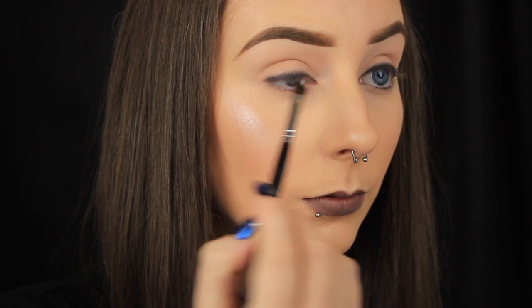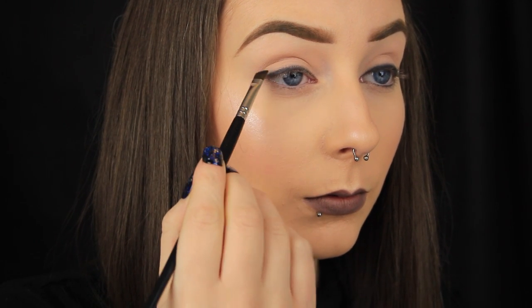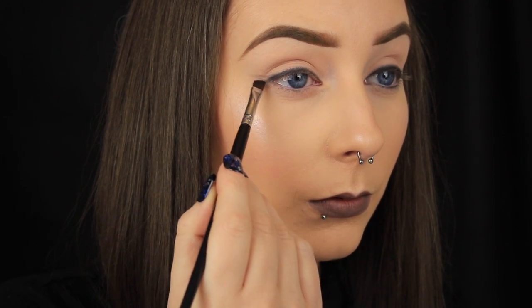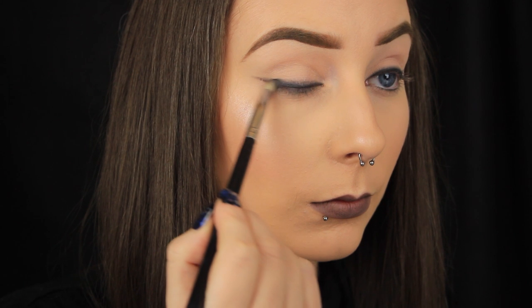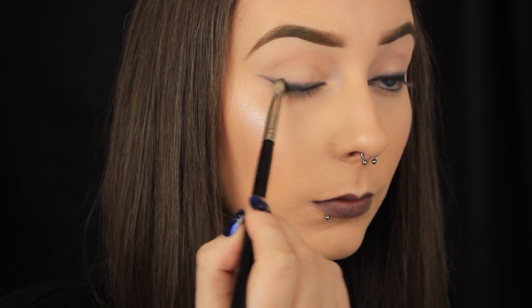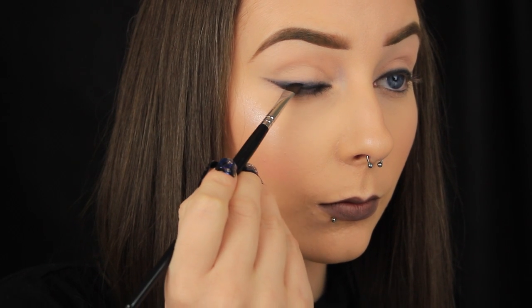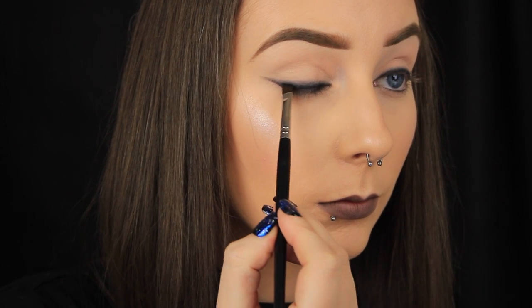I'll link that below. But basically, you want to take a black eyeshadow on an angled brush, create your cat eye, blend the shadow out with a pencil brush, and then reapply the black eyeshadow but this time keep it close to the lash line. You can repeat this process as many times as you like — build up the intensity gradually. You just want there to be a fade upwards, from black to grey.